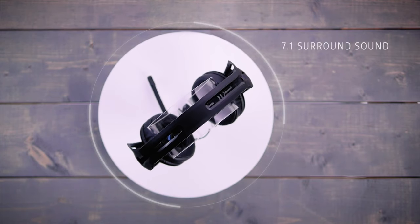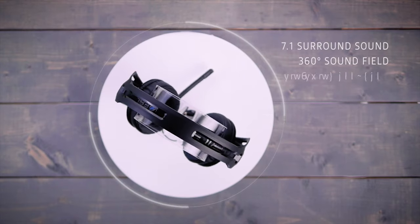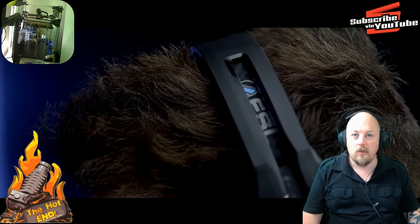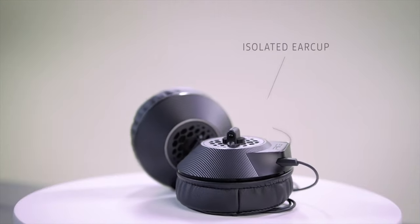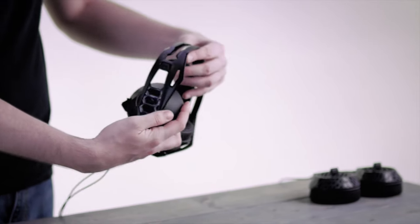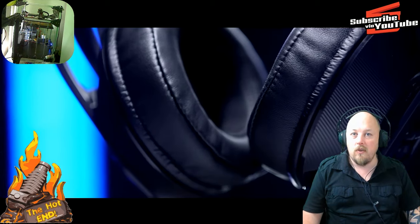The audio response and the audio reproduction through these is beautiful. They're 7.1 surround sound. The frequency response is 20Hz right through to 20kHz. Another cool feature is that it allows you to change out the ear cups to suit what you're after. So if you're in a noisy gaming environment and you want to be immersed, you can swap these ear cups out with just a couple of clicks and use the other set provided.